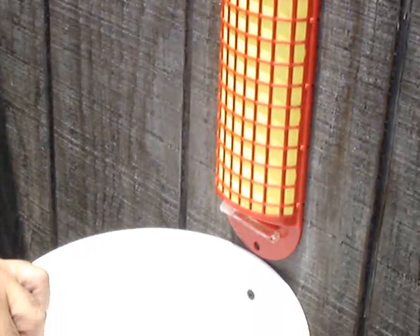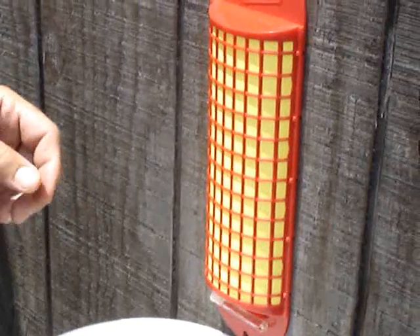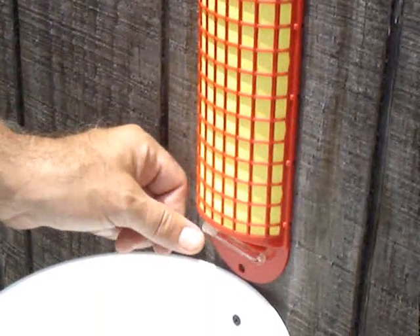We've attached a bucket here to catch the dead flies that die rather quickly once they begin to eat it.